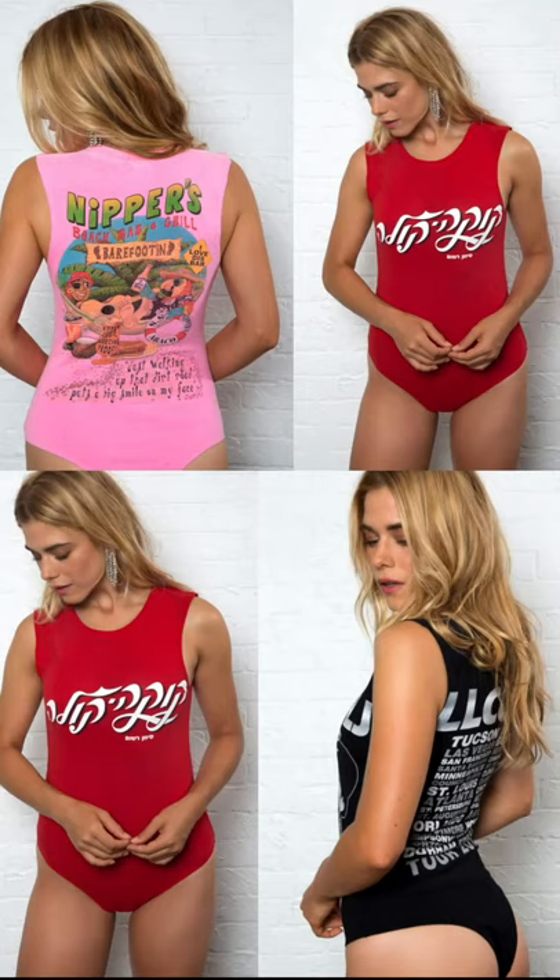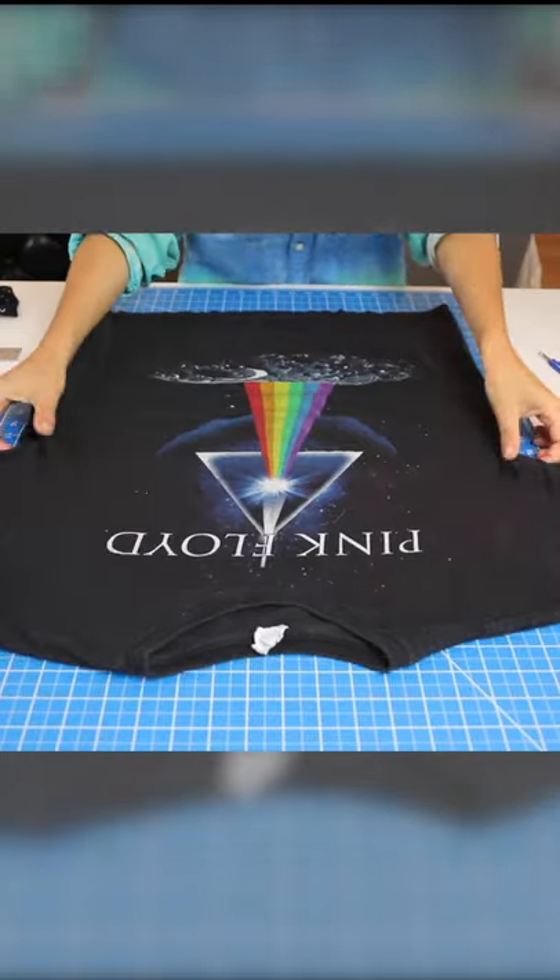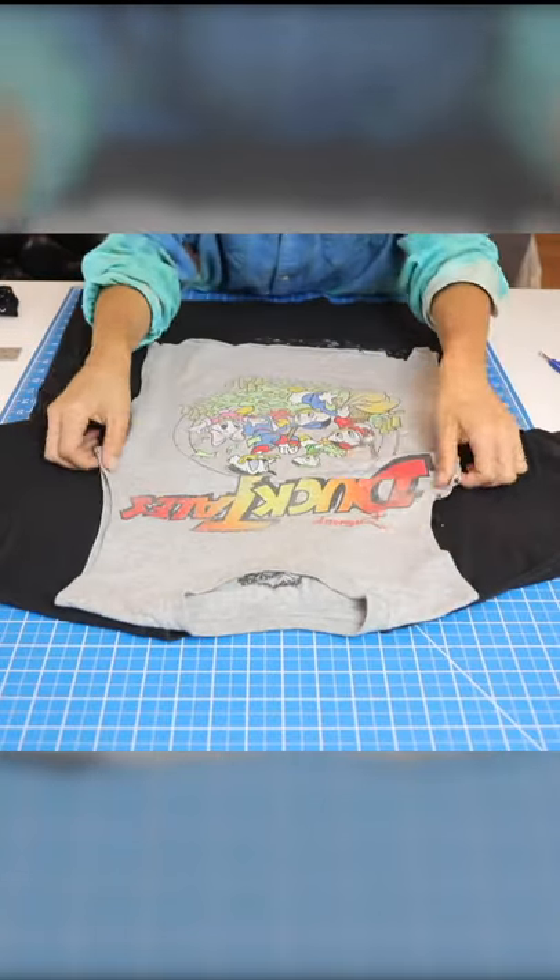All right, let's turn old graphic t-shirts into these kick-ass, sexy little body suits. First thing you're going to do is take your graphic tee, lay it flat, and grab a tank top that you like the fit of.